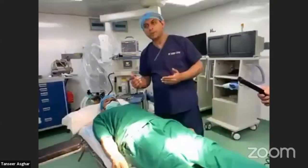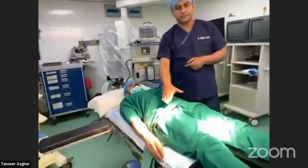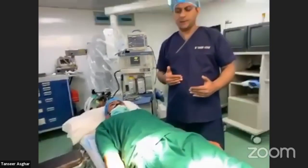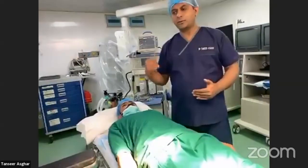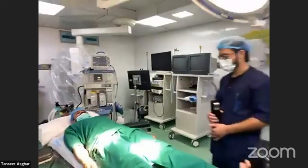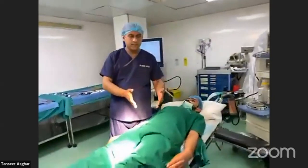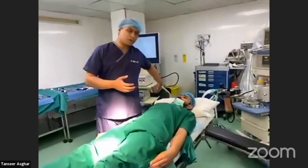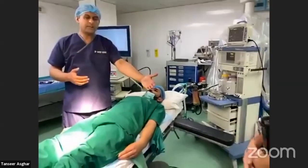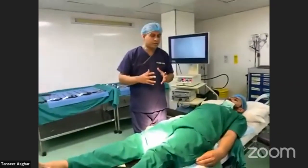For laparoscopic inguinal hernia — right-sided — the surgeon stands on the left of the patient, places three ports, and the assistant holding the camera is on the right side. For a left-sided hernia, the surgeon moves to the right side of the patient, with the cameraman on the left and the assistant on the left of the patient as well.